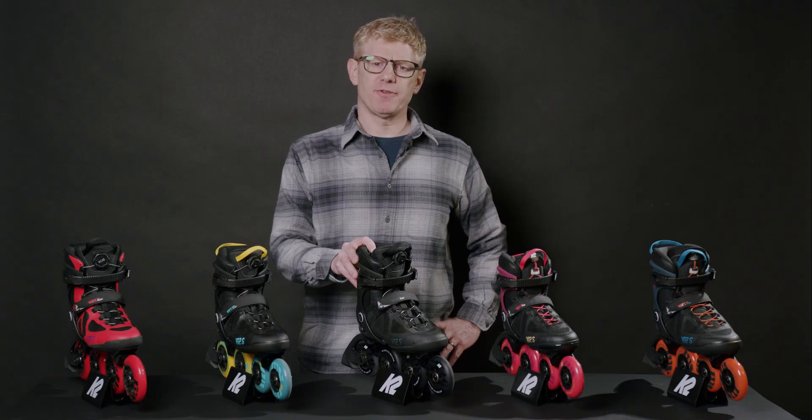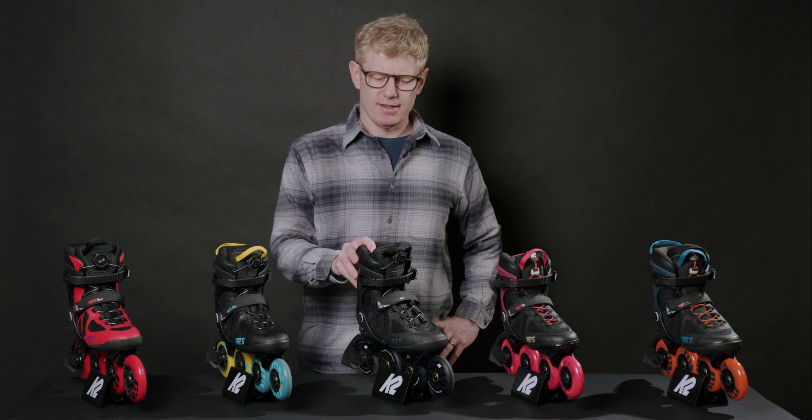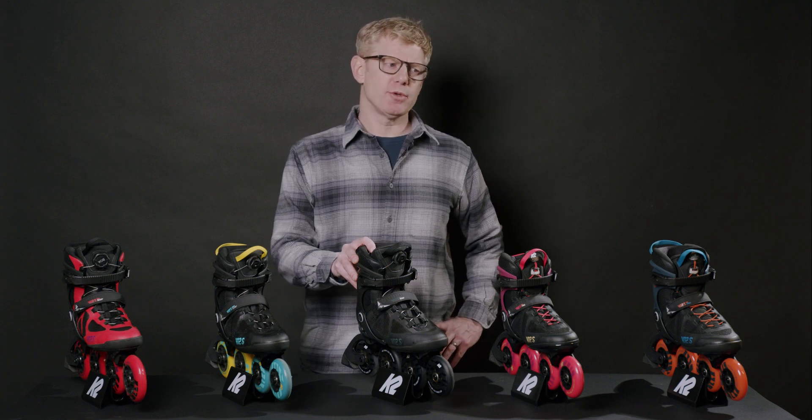Hi, I'm Joe. I'm the product line manager for K2 Skates and we're talking about the VO2S collection of skates. These skates are for our cross training customers looking for big wheels, lots of support, lots of speed and performance out of these models.